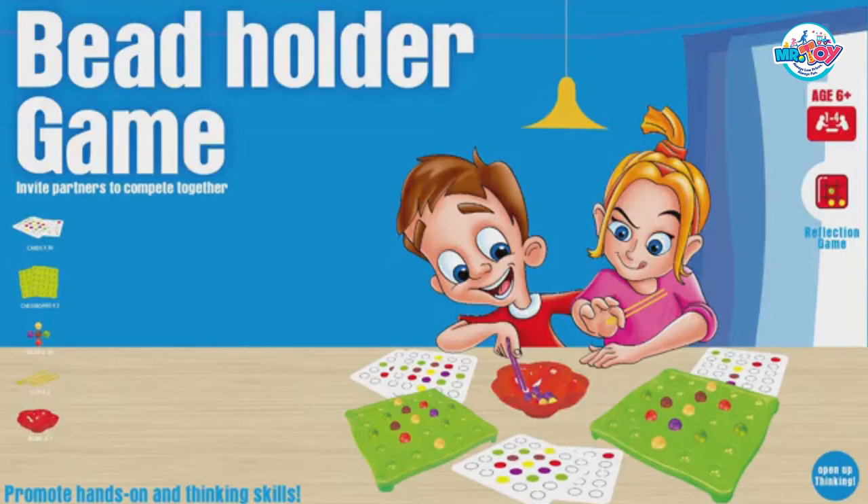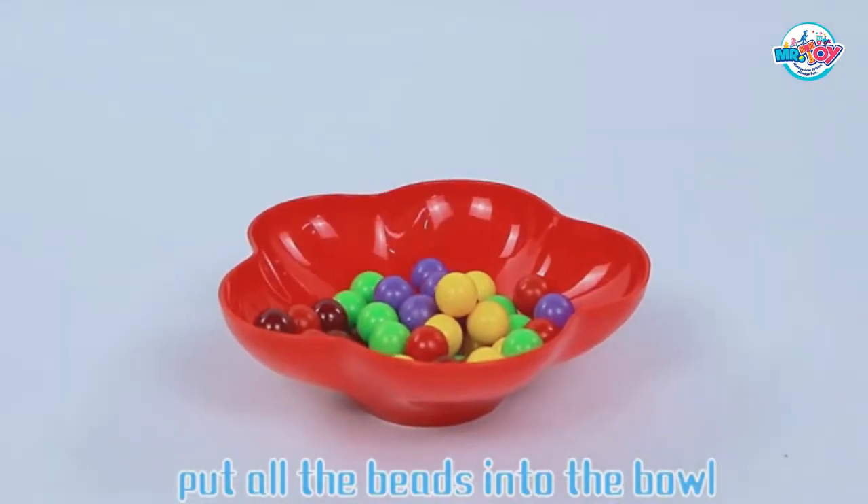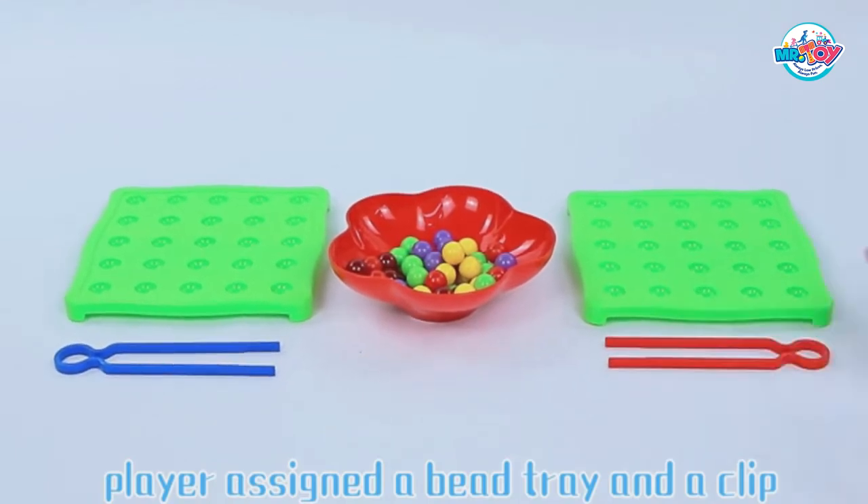Word game, bead holder game. Put all the beads into the bowl, clear the bead tray and the clip.